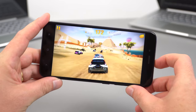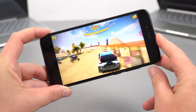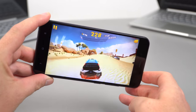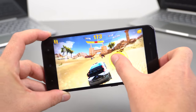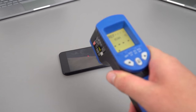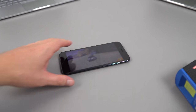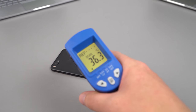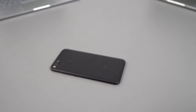Gaming performance is decent as you'd expect from a Snapdragon 625 driving a 1080p screen — demanding titles are playable with occasional micro-pauses and frame rate dips. After 38 minutes of gaming the front reaches around 37°C and the rear gets noticeably warm in certain areas, though it doesn't appear to be thermal throttling. Expect it to get quite warm during extended gaming sessions.